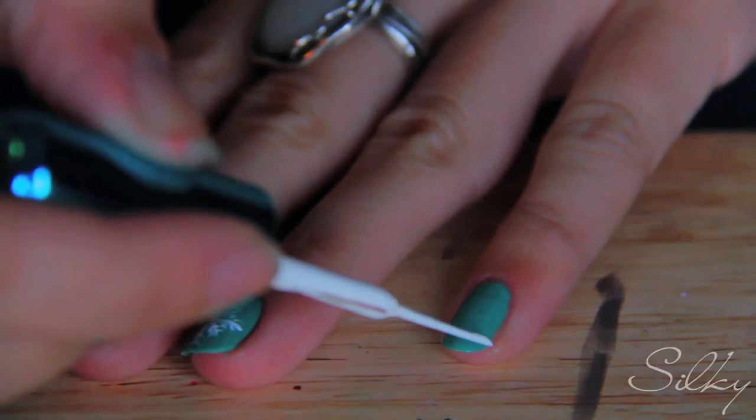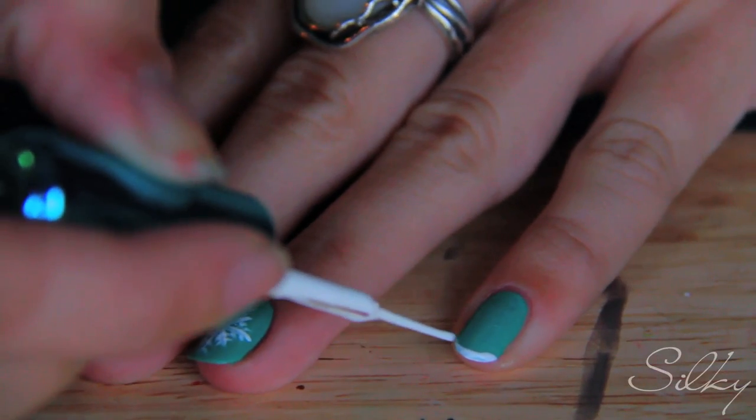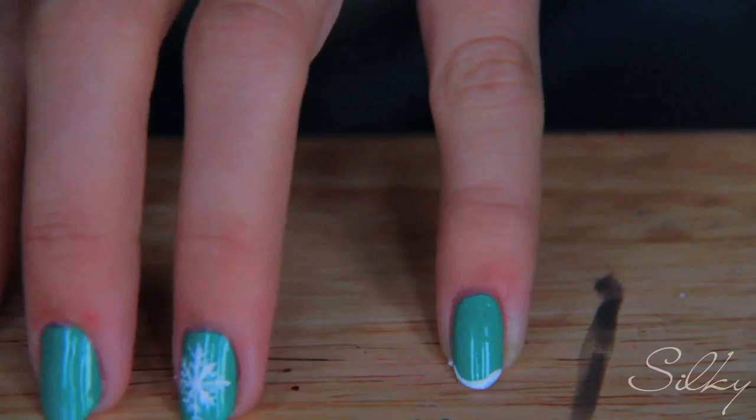Now what I'm gonna do is just take that white and make a very thin white strip on the remainder of my fingers. You don't have to do this if you don't want to — I'm just doing it to create a continuity of design. So I'm gonna make a thin French tip using the nail art brush instead of a regular nail polish brush, just going along the tip like that — a super thin French tip.